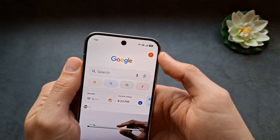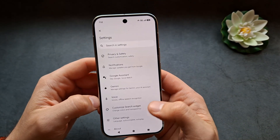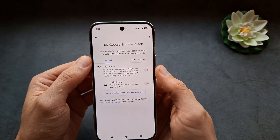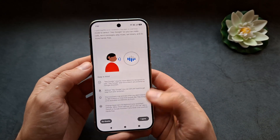Click your profile icon, then click Settings, then Google Assistant. From there, click on Voice Match and enable the Hey Google function.